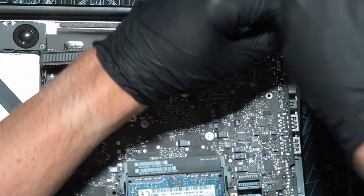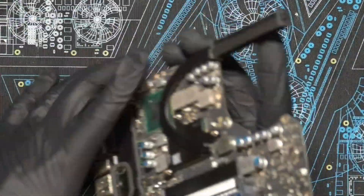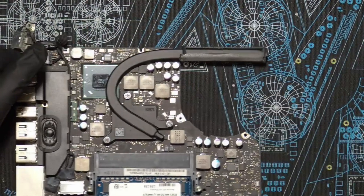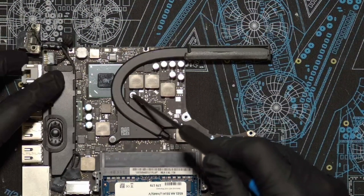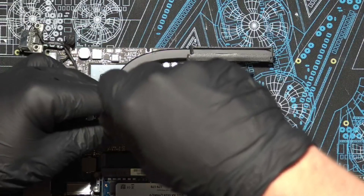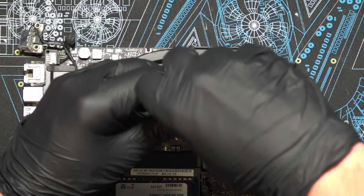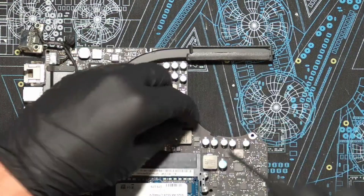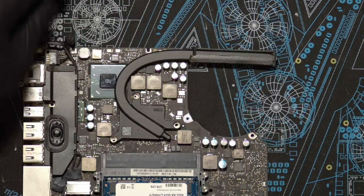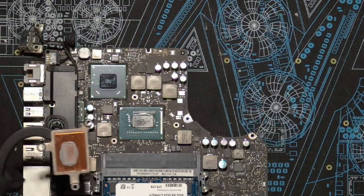You're also going to want to make sure you unscrew the charging port right here — that was something I forgot to do. Now the board's free. Go ahead and set the top case aside and flip the logic board over. This is the heat sink we want to remove so we can reapply the thermal paste. Come in with a Phillips screwdriver and unscrew these three screws, and then the heat sink will just come right off. Note: these screws are not captive, so they do come out all the way — just keep the spring and screw together.